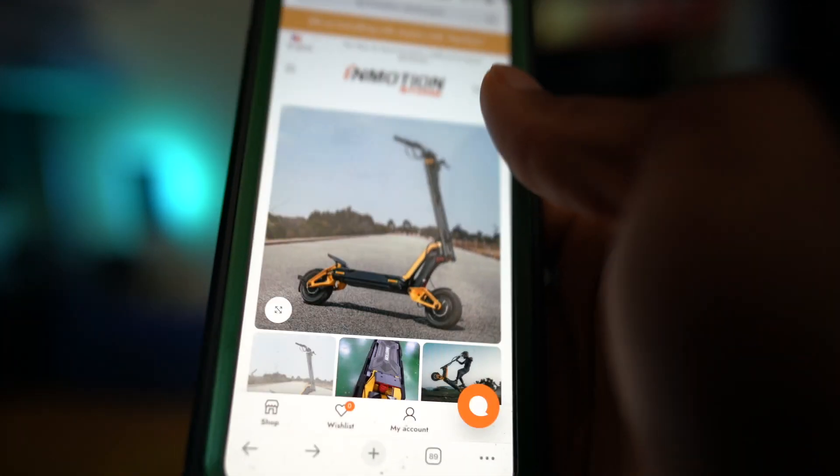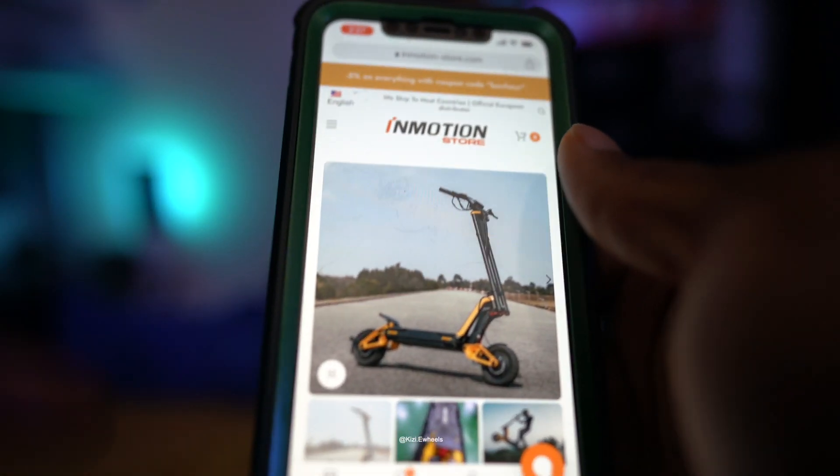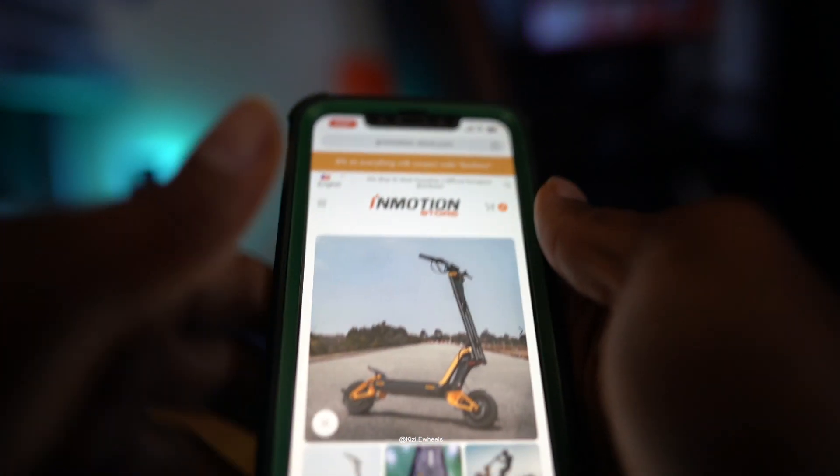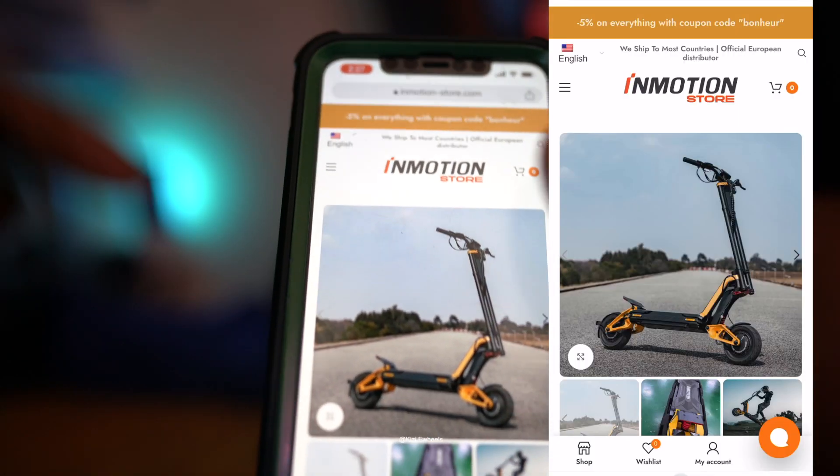How are you guys doing? I hope you guys are having a wonderful day. This is QZE Wheel here and we are back with another electric scooter video, and today we are going to be talking about the InMotion RX.